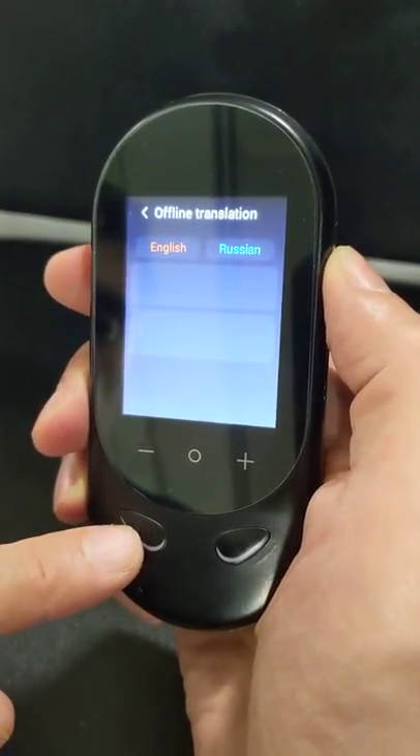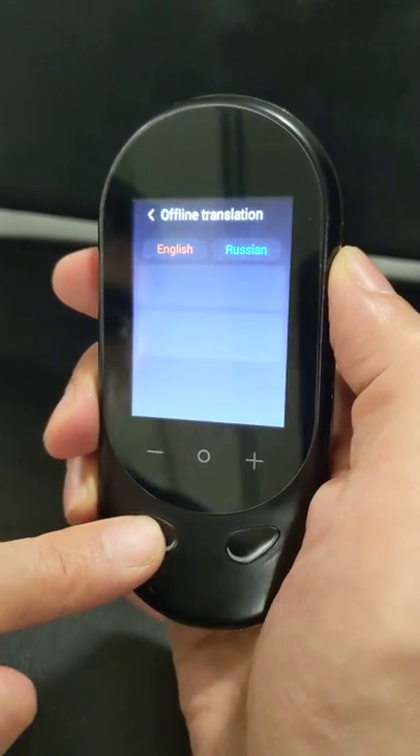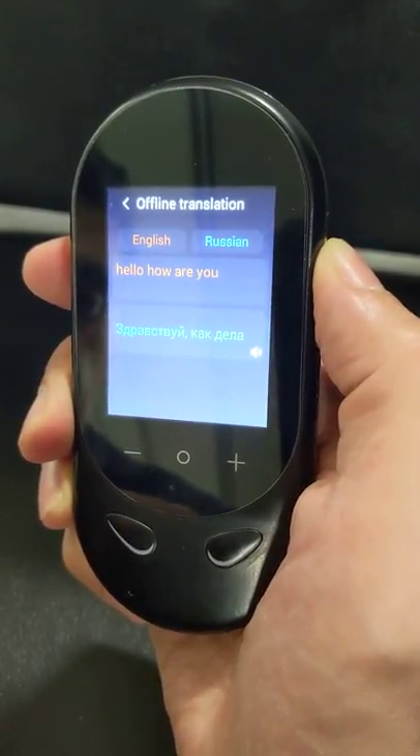After the beep you can say any English phrase or sentence. For example: "Hello, how are you?" And the device translates: "Здравствуй, как дела?"